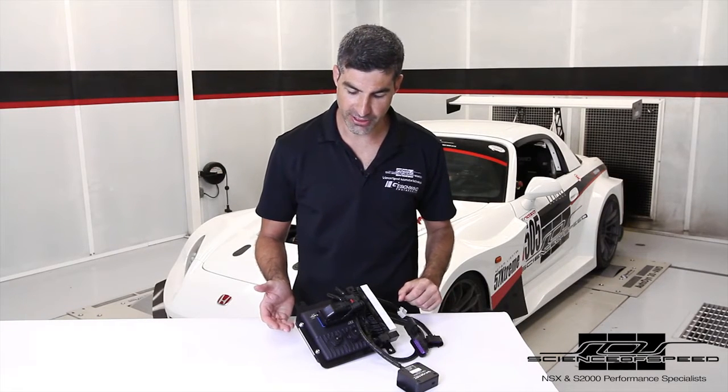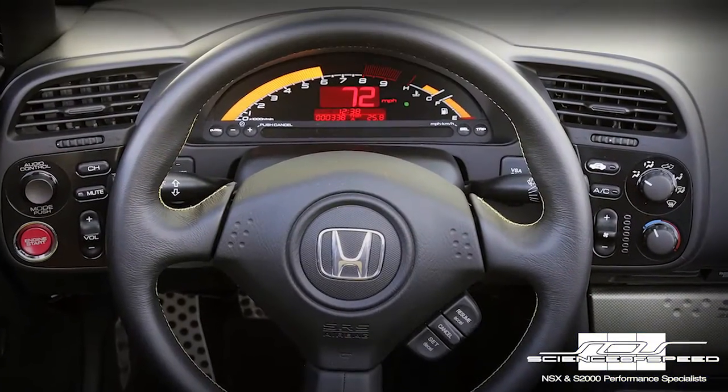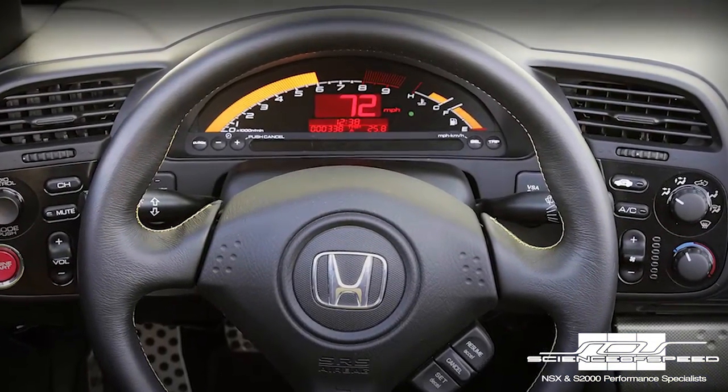Today we're introducing our solution for the 2006 through 2009 Honda S2000. We've been working on this for nearly two years and we're really excited to share it with you today. The challenge with the 2006 and later S2000 is that the factory dash is driven by CAN and K-line serial messages passed to the dash by the factory ECU in various modules.